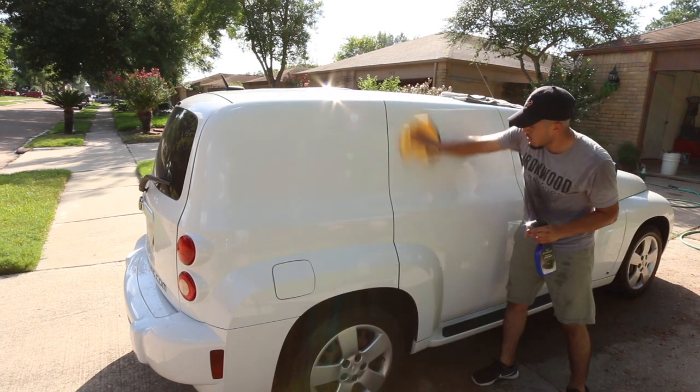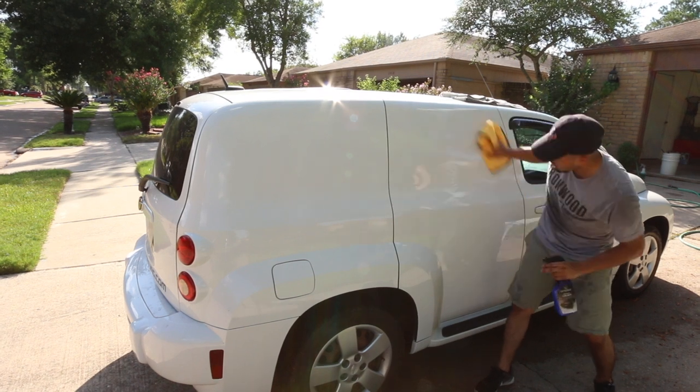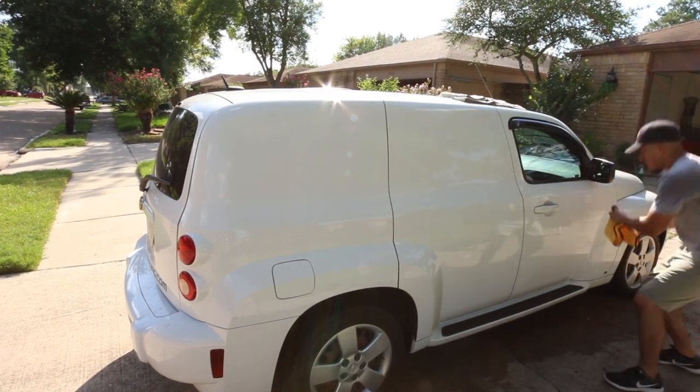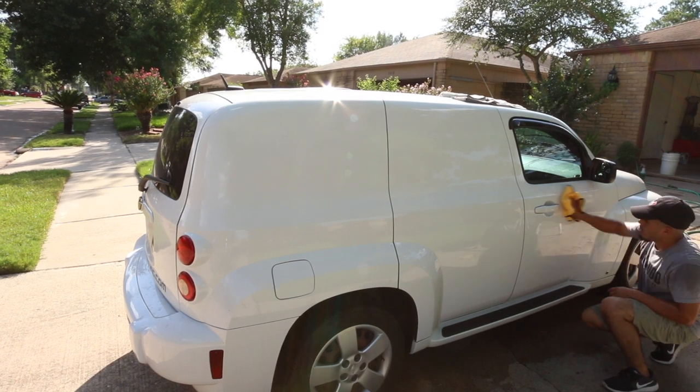With this product that I'm using, you don't need that much, which is why I love it so much. For it being a spray wax, it comes out pretty thick, which I really like.